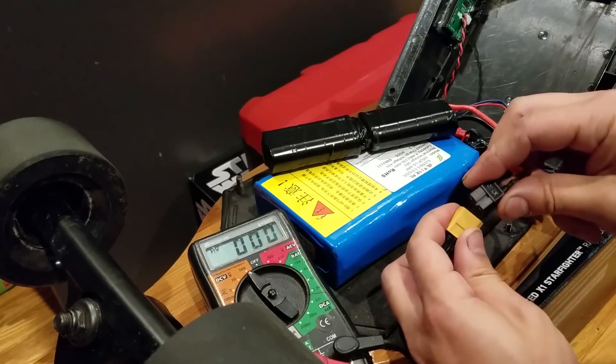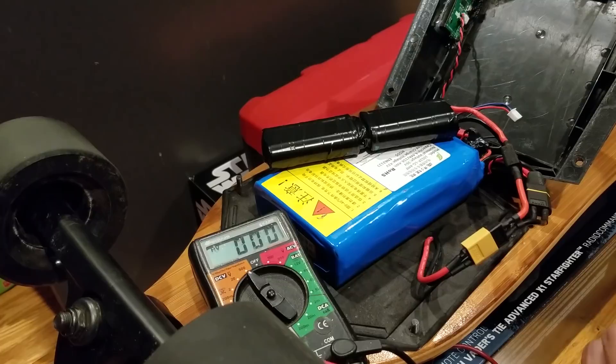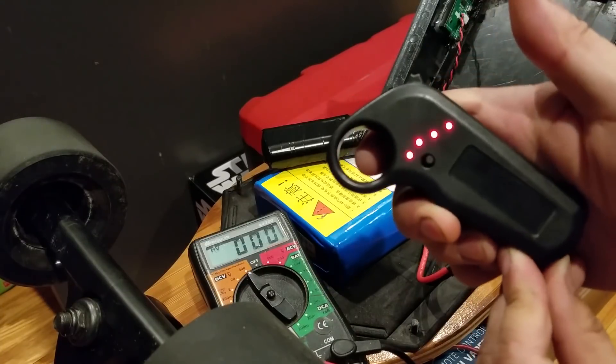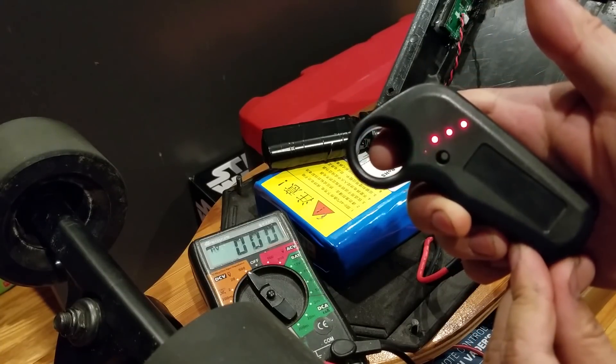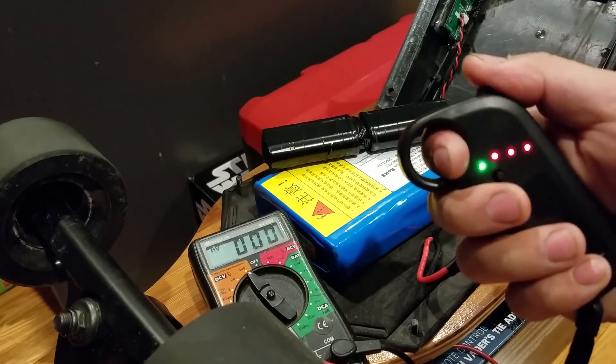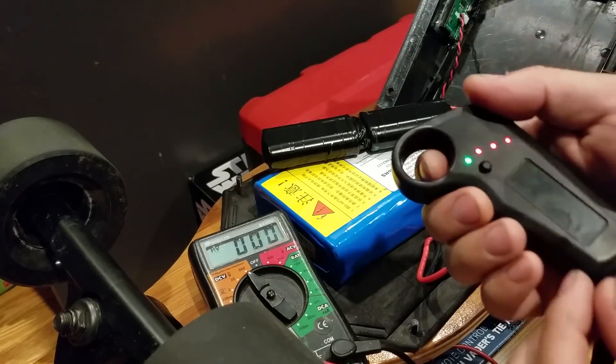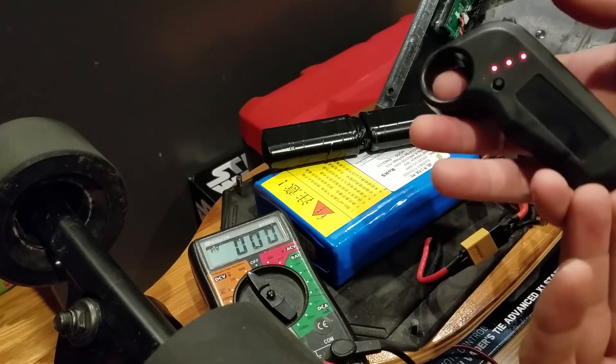I'll plug it in and then turn on the board itself — it powers on. Turn on the remote — green light flashing so it is connected. And it doesn't work. So I guess in my case it didn't work.